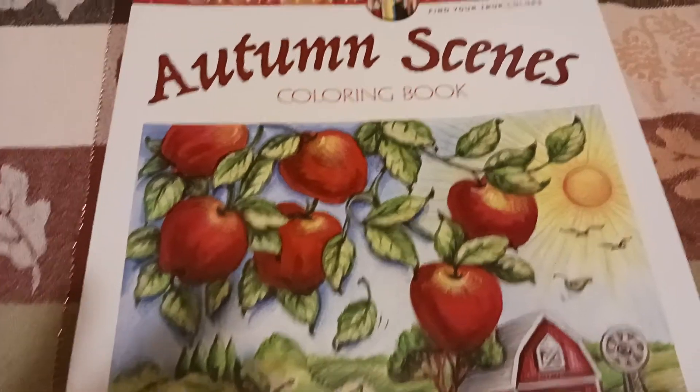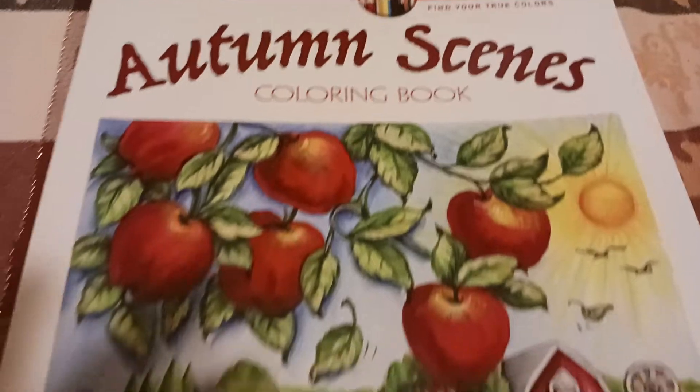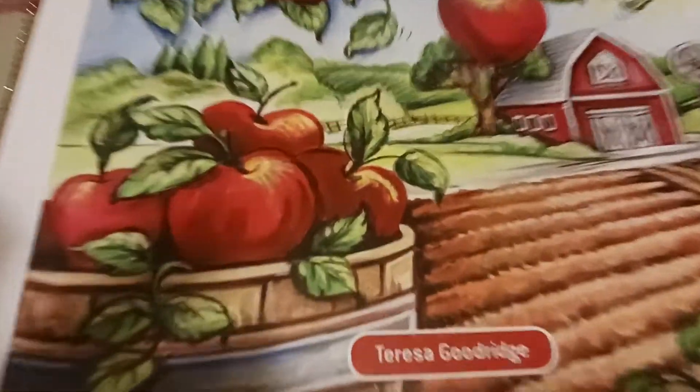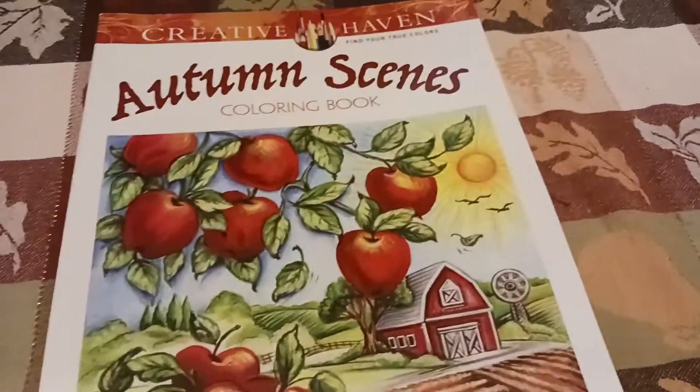I started in the Creative Haven Autumn Seams coloring book. This is by Theresa Goodrich, I got this from Amazon, and I'll show you the page.